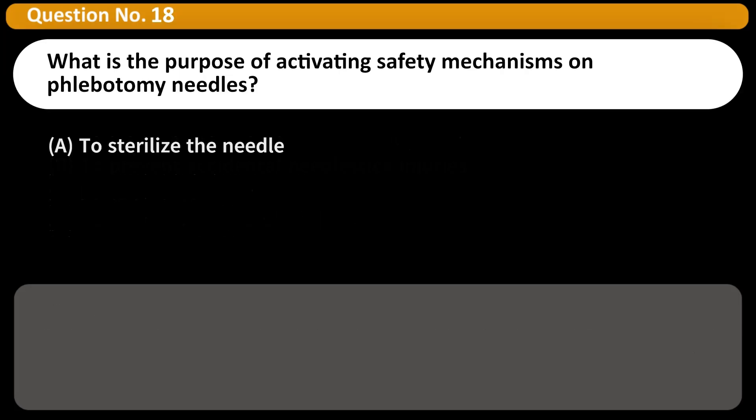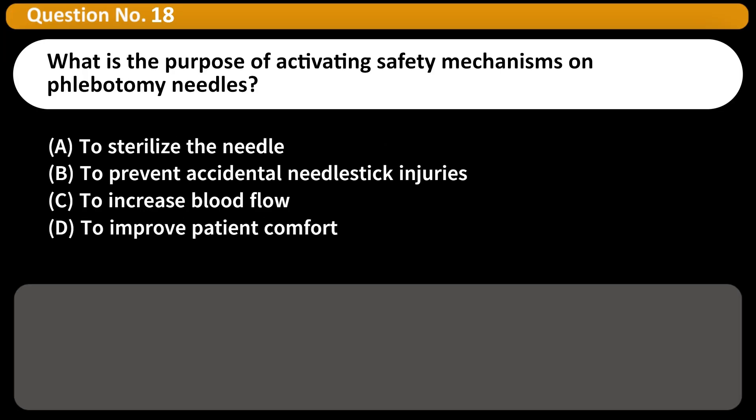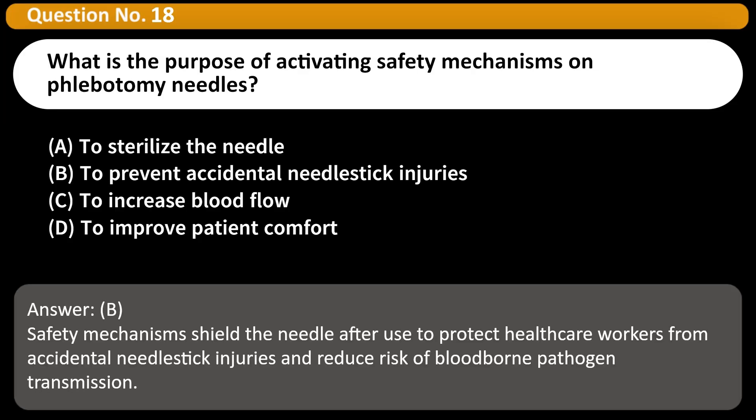What is the purpose of activating safety mechanisms on phlebotomy needles? A. To sterilize the needle. B. To prevent accidental needle stick injuries. C. To increase blood flow. D. To improve patient comfort. Answer: B. Safety mechanisms shield the needle after use to protect healthcare workers from accidental needle stick injuries and reduce the risk of bloodborne pathogen transmission.